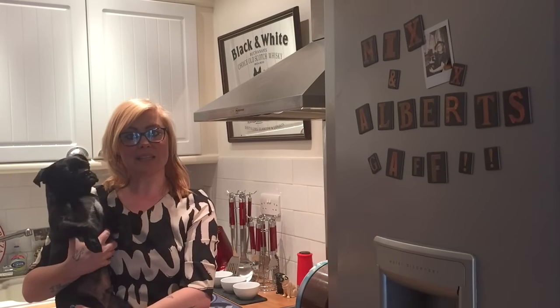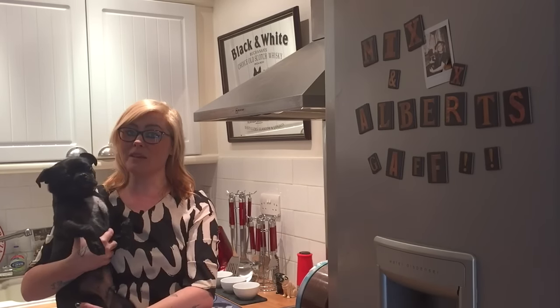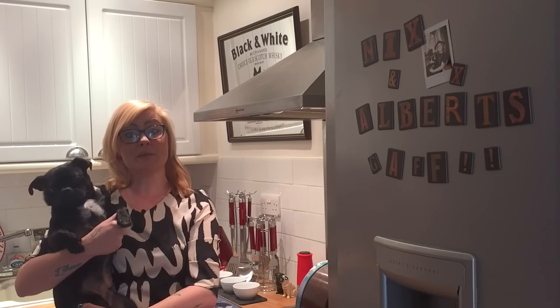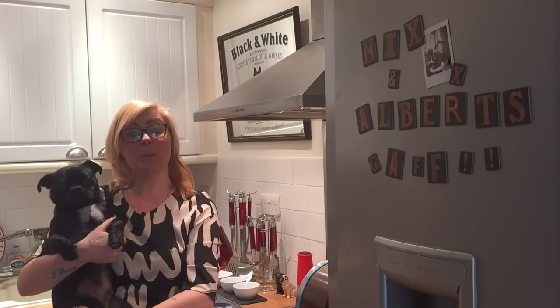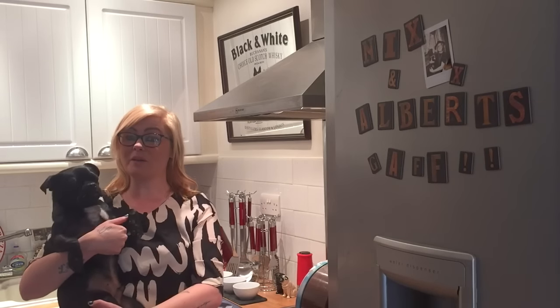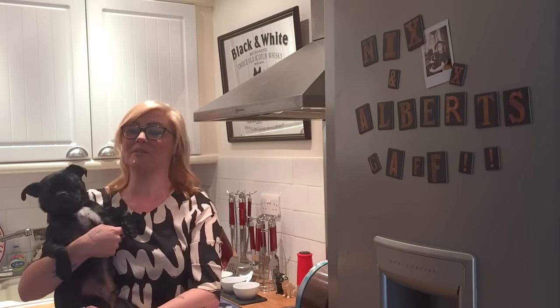Hi guys, it's Nicole and Albert here from Relax My Dog. We're here every week answering all of your doggy-related questions. This week we're going to be cooking up some really great pumpkin Halloween treats for your dog. With Halloween just around the corner, these are going to be perfect for all the pooches on your street and in your house.